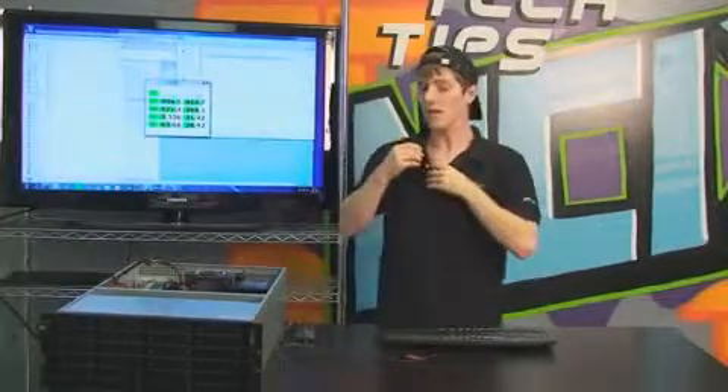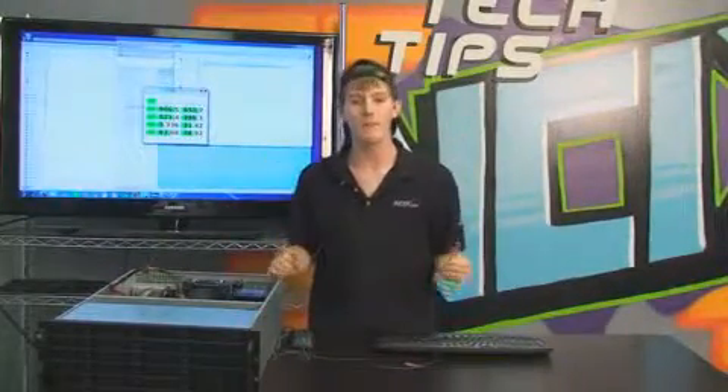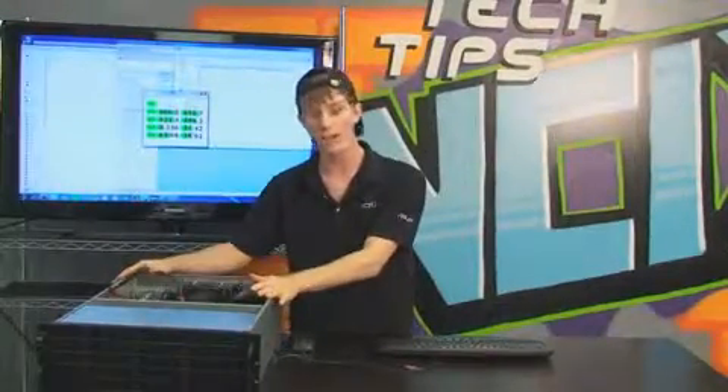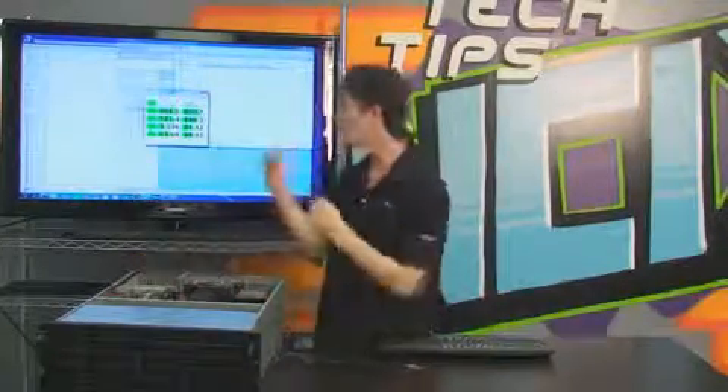I'm going to reattach my mic here. Speaking of whether you would build a storage server for yourself or not, I want you guys to leave a comment under the video telling me what you would do for your own personal storage server in your house — and also what you would store on your very own 24-terabyte server.